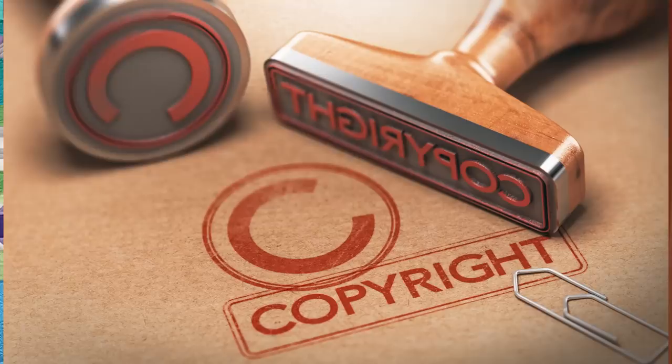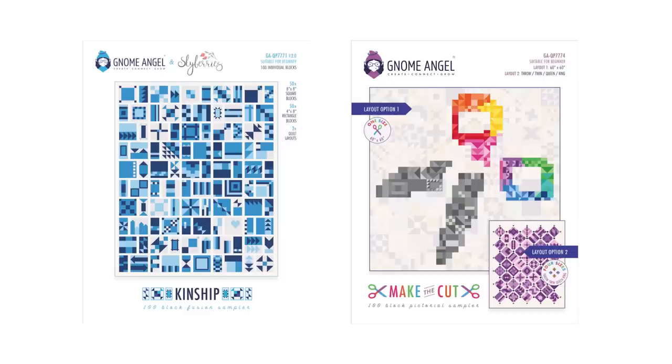Angie and I needed to talk business — specifically copyright. Because Angie already had a production system in place, having previously done Kinship, Fusion, and Make the Cut, she had a well thought out layout with a graphic designer and a technical editor behind her. So it was agreed that she would own the copyright and I would earn a royalty. And while she worked on the first draft, my role was to make the cover quilt.